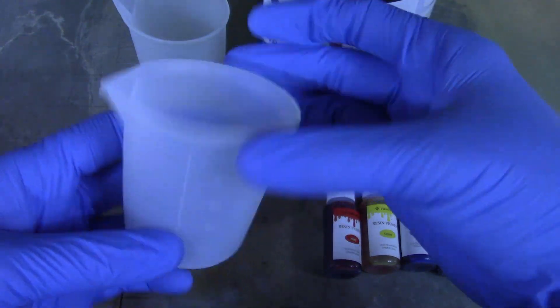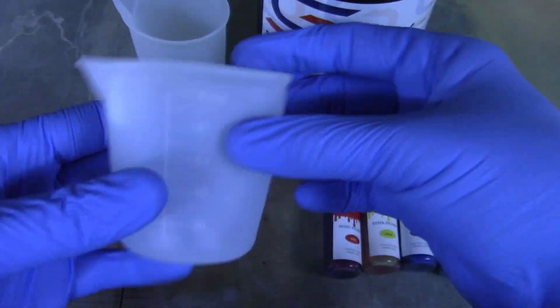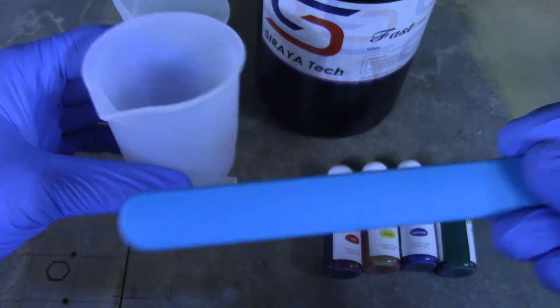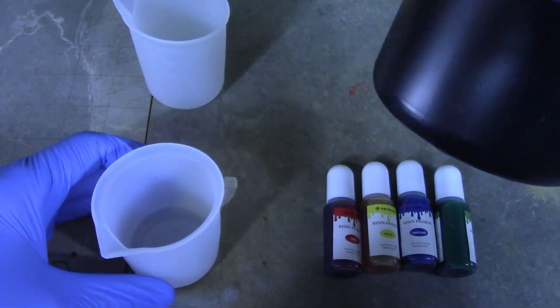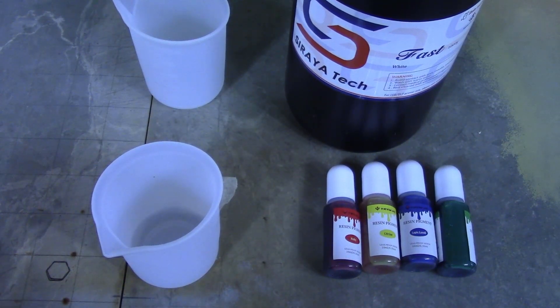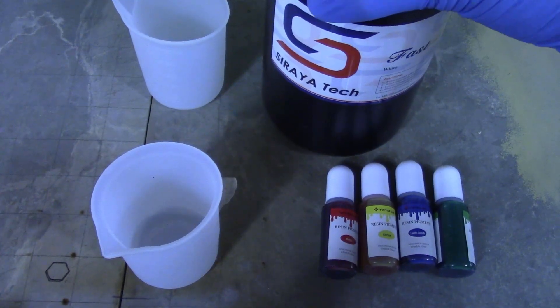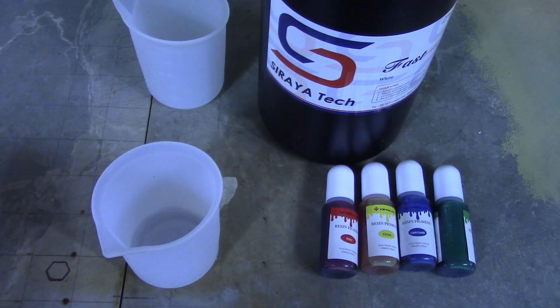I also got these silicone measuring cups — a whole set of different sizes from Amazon. The set also came with a bunch of silicone stirring sticks. I'll put links to these in the description. I've got my white resin here, all shaken up. I chose two specific models and figured out exactly how much resin to use, because if there's any extra resin I can't pour it back into the bottle — it'll contaminate the rest — so whatever is left over has to be thrown out.